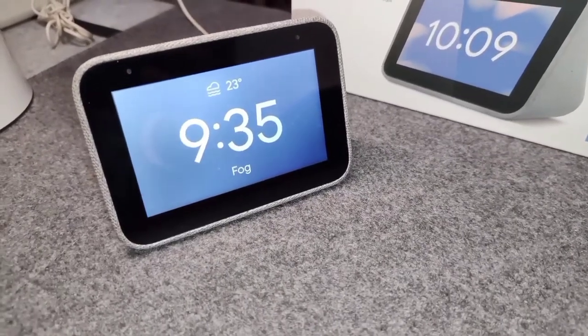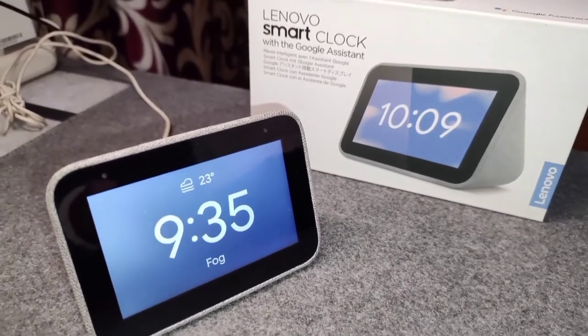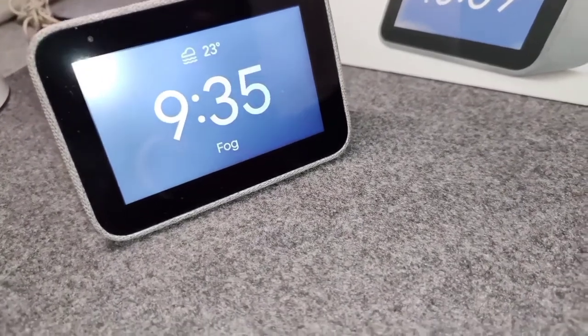Hello guys, welcome back to our channel Life Reviewed. My name is Dev and today we'll be doing a one year later review of this Lenovo Smart Clock. This is the Lenovo Smart Clock with Google Assistant smart speaker.